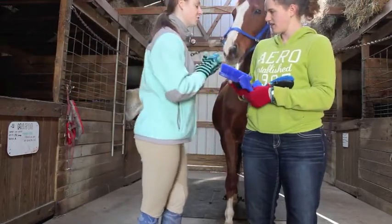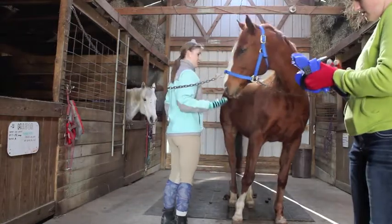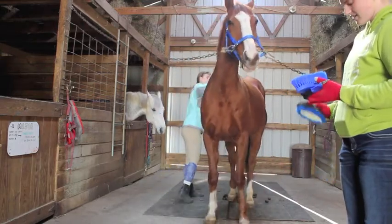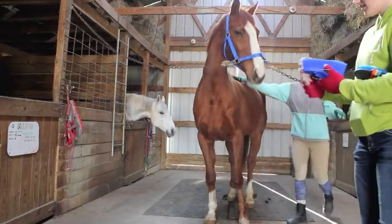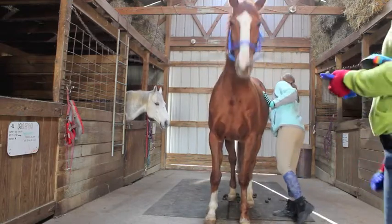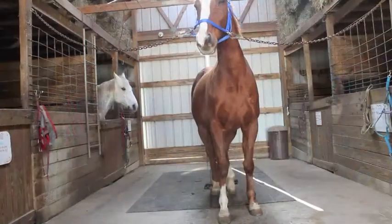So we're going to start with the curry comb. I'm just going to use circular motions all over him to loosen up the dead hair, dead skin, dirt, and hay. He's a little bit tense because it's cold outside. But this is the first step to get all the mud and dirt off of him and make sure he's really clean. You just use it all over their body. You can use it on their upper legs, but since their lower legs are so bony, you should be careful there.